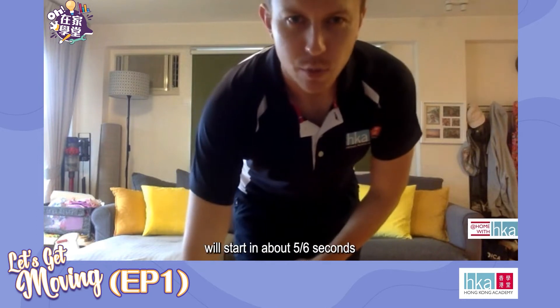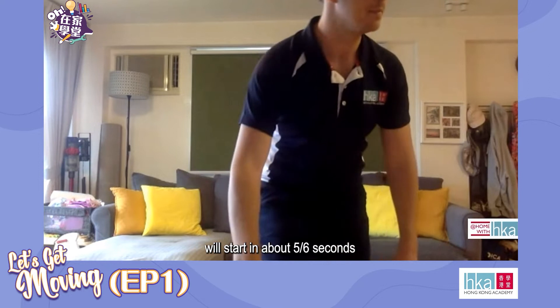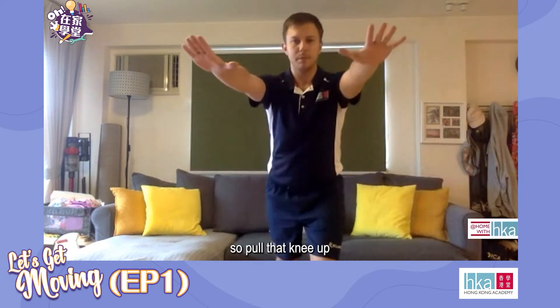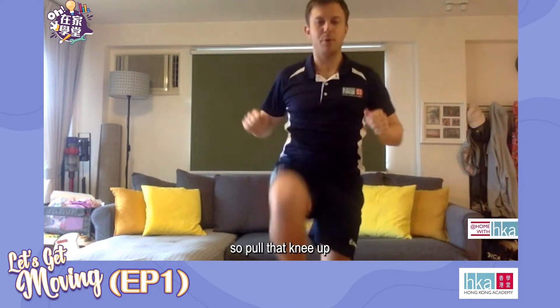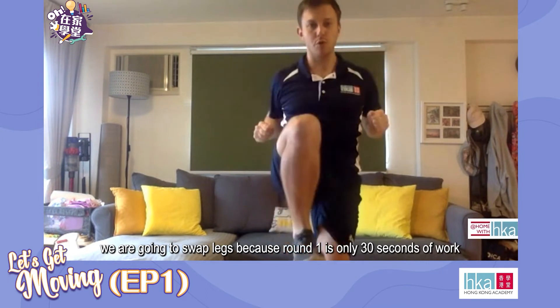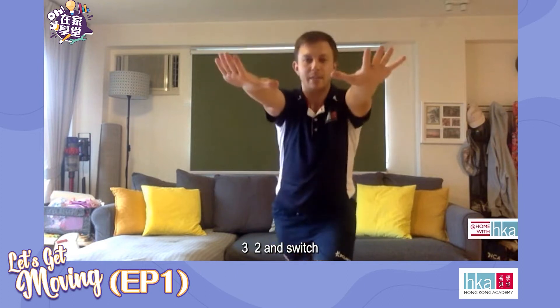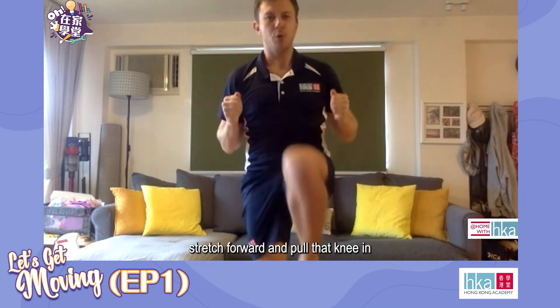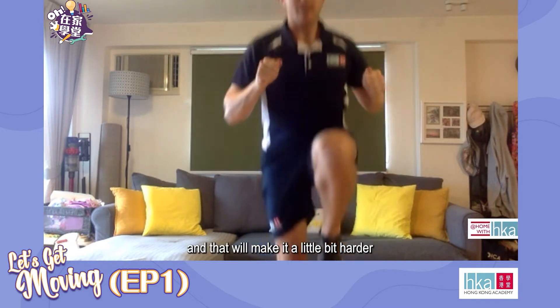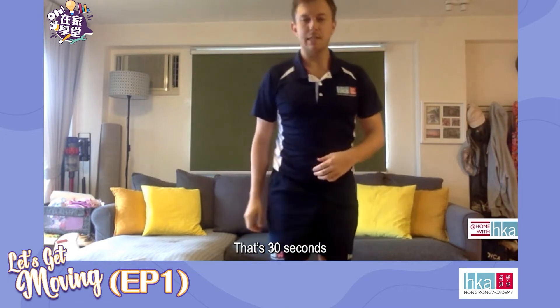Get yourselves ready. We'll start in about five, six seconds. All right, we're going in three, two, one, let's go. Pull that knee up. At 15 seconds we're going to swap legs. Stretch forwards and pull that knee in. If you want to make it a bit harder you can always add a little hop. And rest — that's 30 seconds.